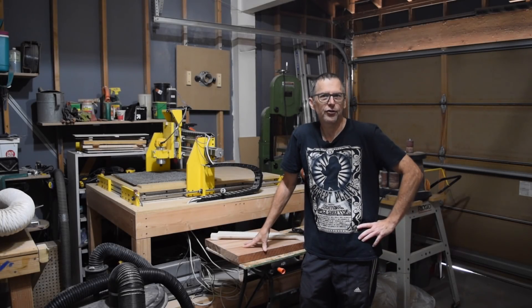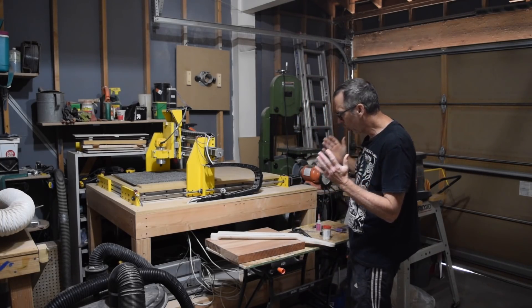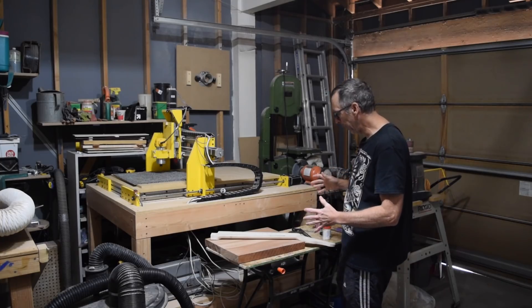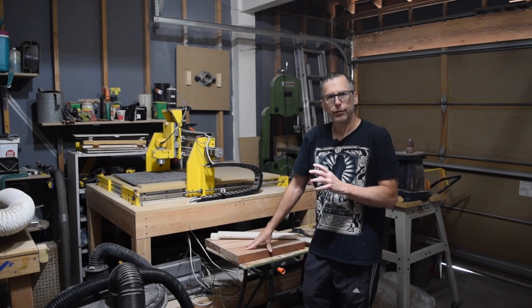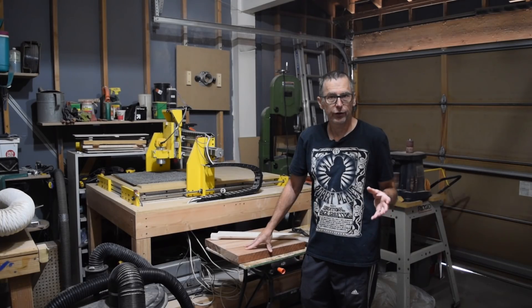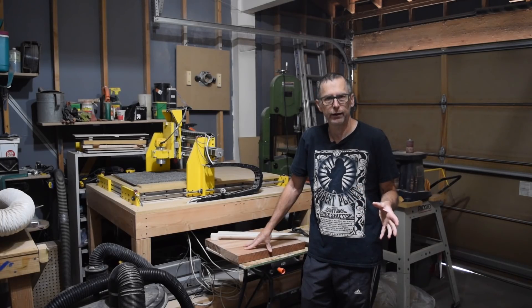Hey guys, it's Chris from Highline Guitars and you're watching another episode of From the Luthier's Workbench. What I've got currently on the workbench is I'm well underway with building my Highline Guitars Echo, which I mentioned in the last episode. It's going to be a double cutaway guitar.